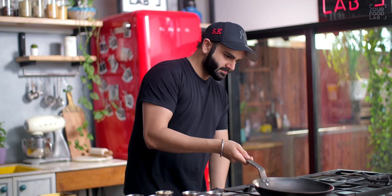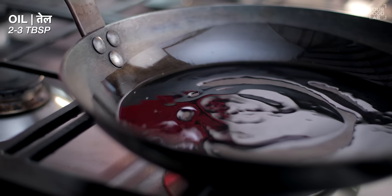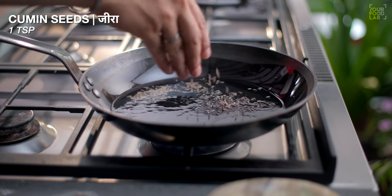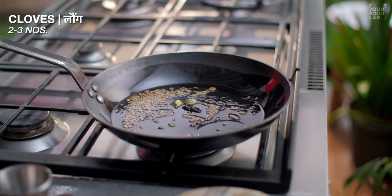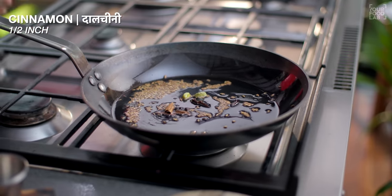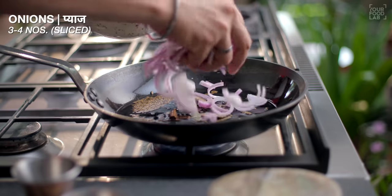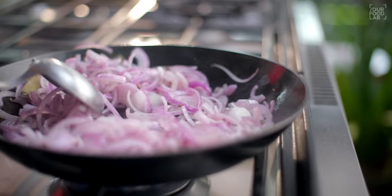Before the gravy is made, add 2-3 tbsp of oil in a pan. Once the oil is heated, add 1 tsp of cumin (jeera), 2 green cardamom (hari elaichi), 2-3 cloves (laung), 2-4 peppercorns (kali mirch), 1-inch cinnamon (dalchini). Now mix all ingredients well.